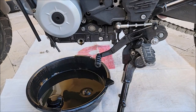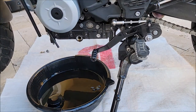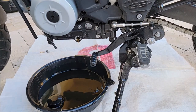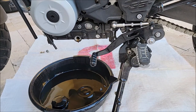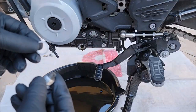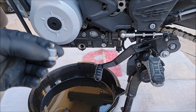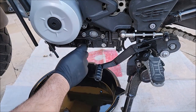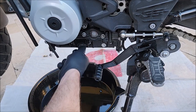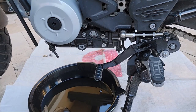Clean off the magnetic plug. I tilt the bike a little bit more towards the kickstand — leaned it over just to get more of the oil out. Then insert the plug with the aluminum crush washer and use your hex 8 to tighten it to 20 Newton meters or 14 foot-pounds.